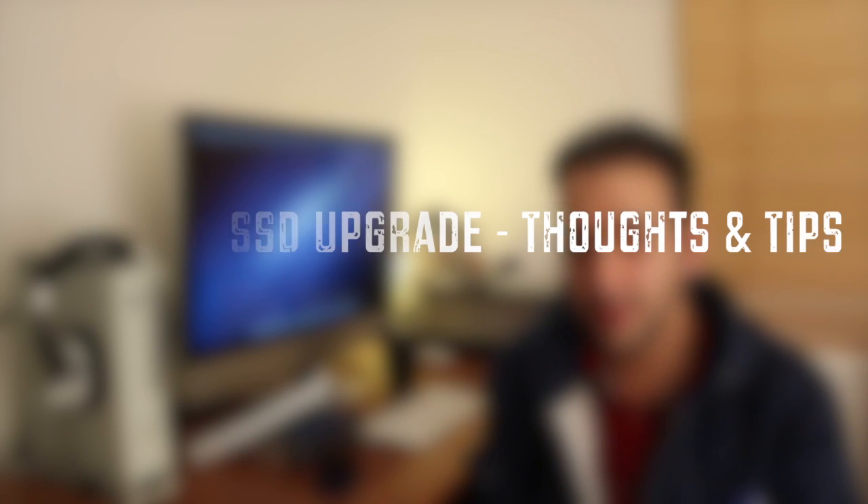Alrighty everyone, how are you guys doing? Before I start, disclaimer: in this video I'm not going to show you or give you a tutorial on how to upgrade or put an SSD in your iMac, so if you're looking for that, you're in the wrong place. I'm just going to give you feedback and tell you how the process went. There are already plenty of excellent videos on YouTube and I don't think I can add value — I used YouTube to put the SSD in myself, so if you follow that, there is no reason why you are going to fail.